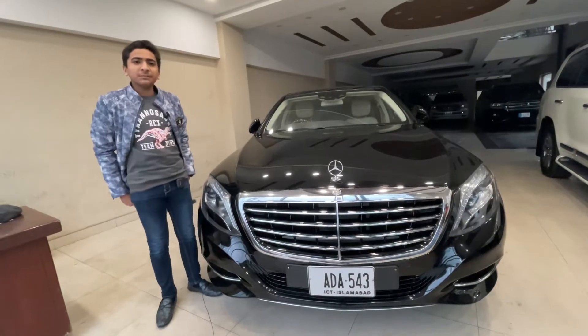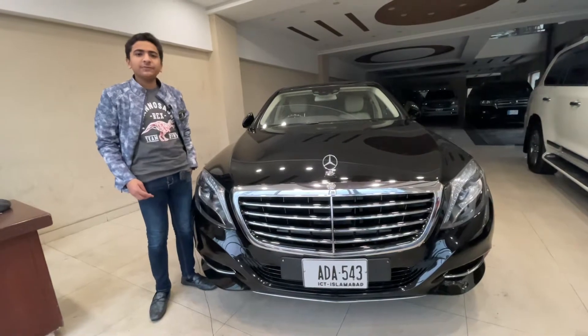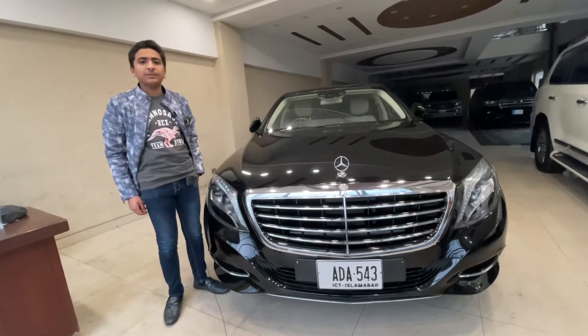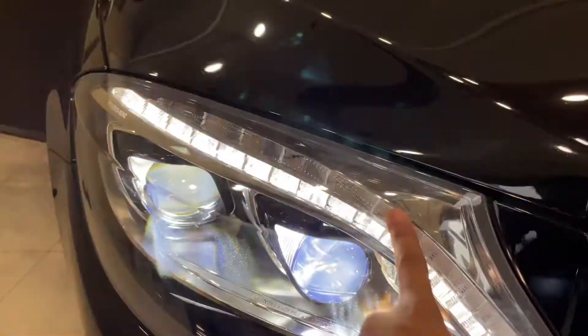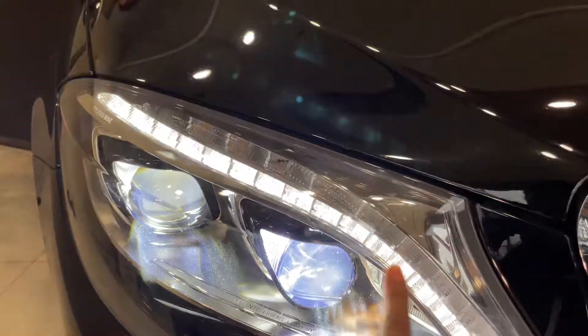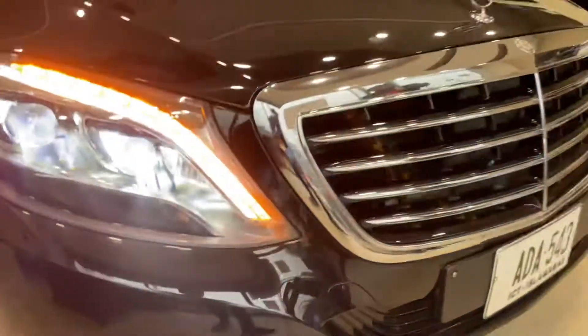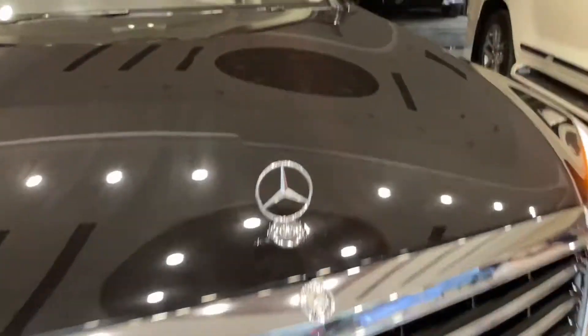My name is Mercedes-Benz S400X. Thank you to Car Gentlemen for making this video possible. If I have a front headlight, you will get an indicator strip, a dial strip, two LED projector headlights and a parking board. You will get chrome, you will get parking sensors. Here you will get Mercedes green chrome and here you will get the logo.